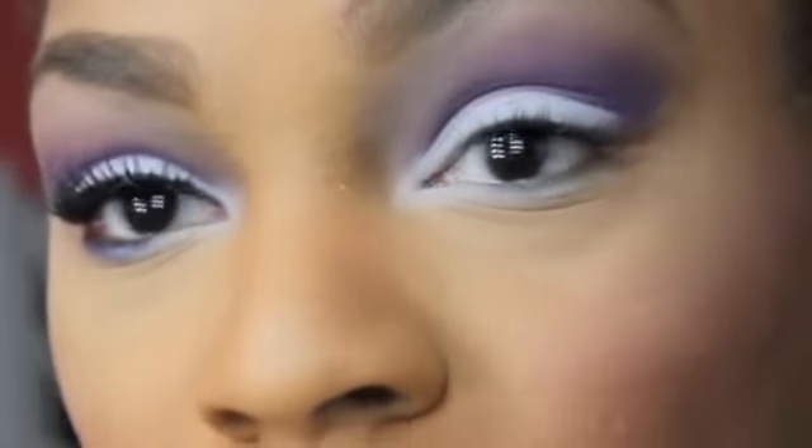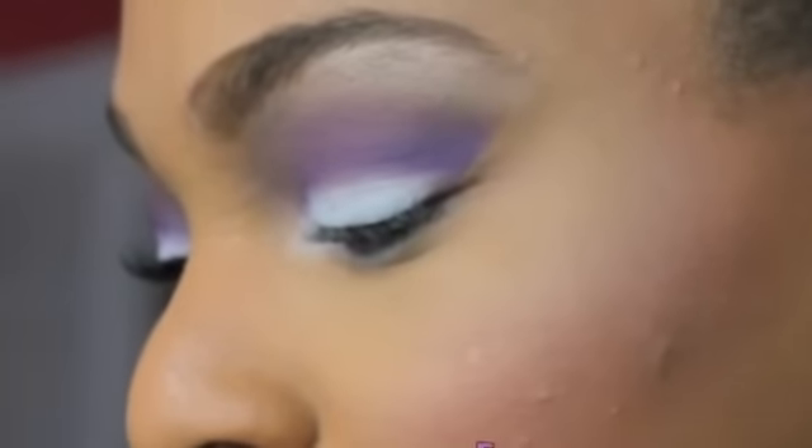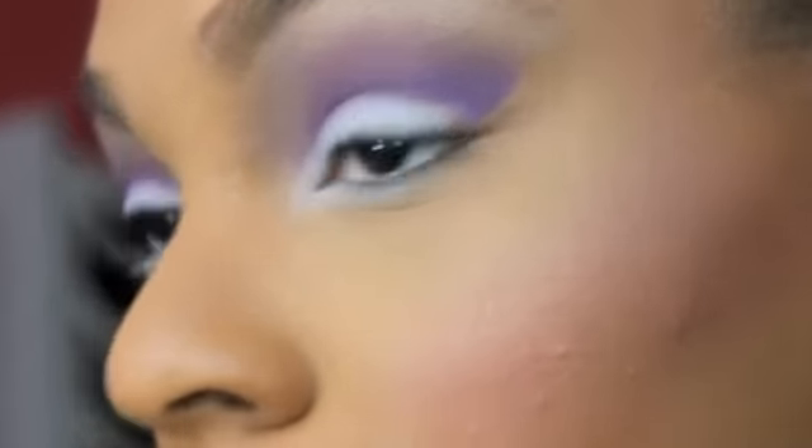Now I'm going to take a pencil brush like this one and go back in with that purple and drag that on the bottom lash line.